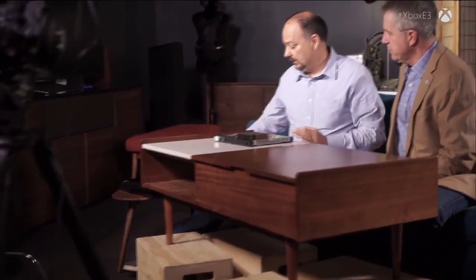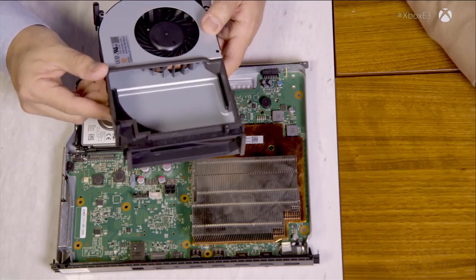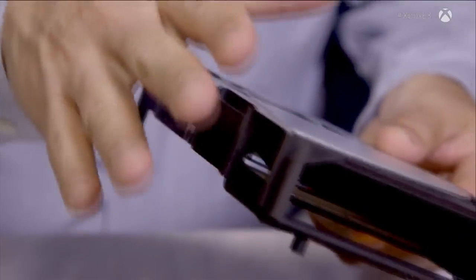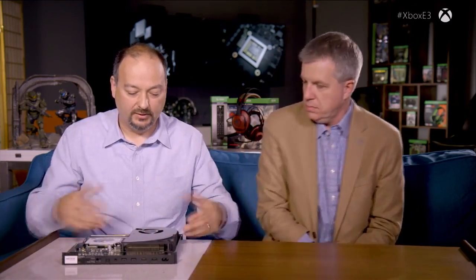To get the heat out of the system, we have to motivate the air — so we have a ducted centrifugal fan. We start by modeling the system as early as possible with computational fluid dynamics analysis, seeing where the air will flow, then build and refine physical models. The fan moves air across the vapor chamber, and the warm air exhausts out the back. We're drawing air through the sides, through the centrifugal fan, then blowing it out the back of the chassis.